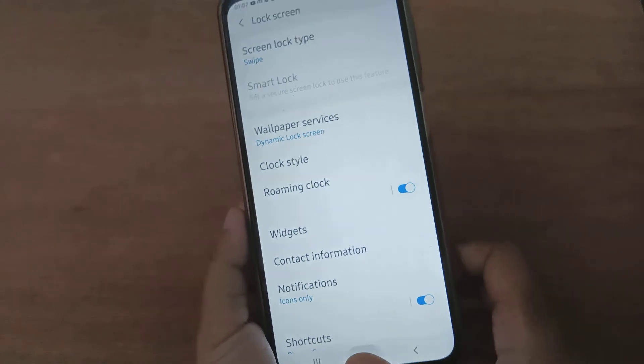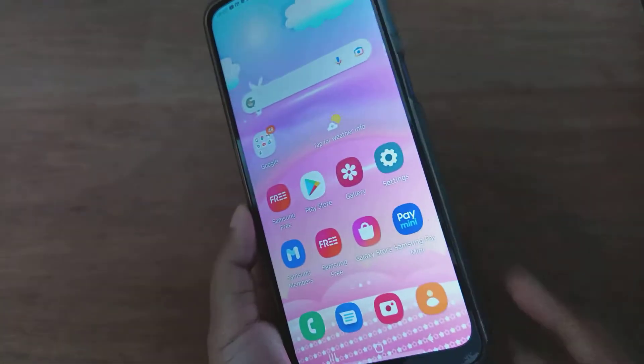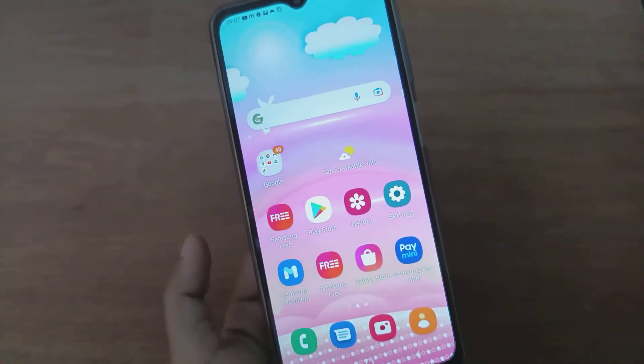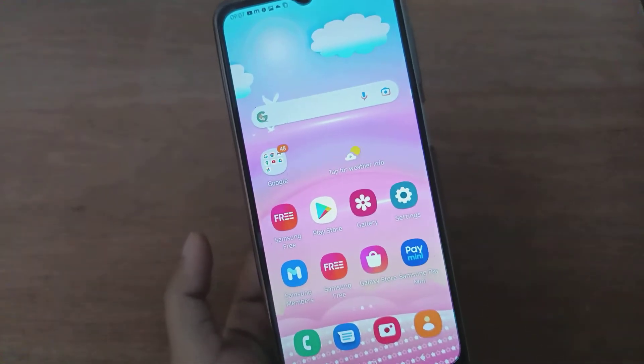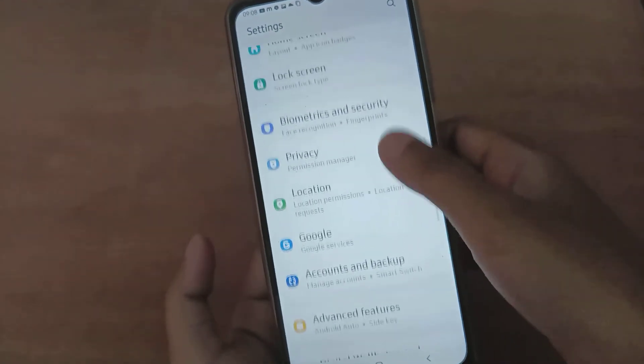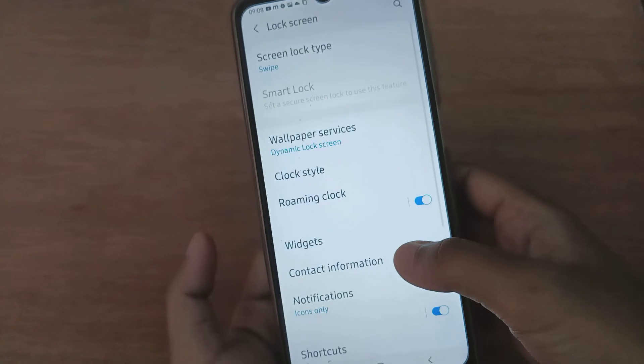The fingerprint password has been removed — you can check it. We have set it to Swipe, so you'll need to swipe the screen to unlock. If you don't want to swipe either, go back to Settings and go to Lock Screen.